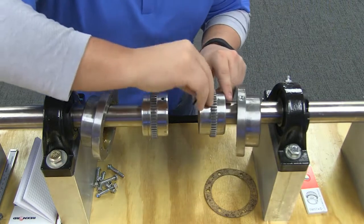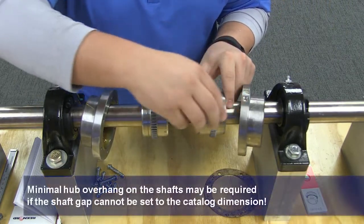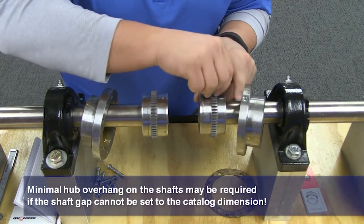Insert set screws if required and tighten to the proper settings. Then position your equipment in approximate alignment with the approximate hub gap.